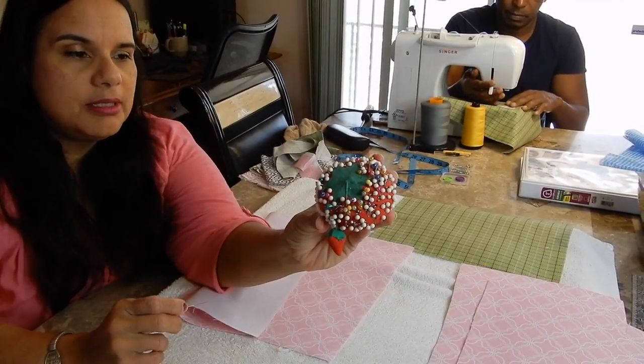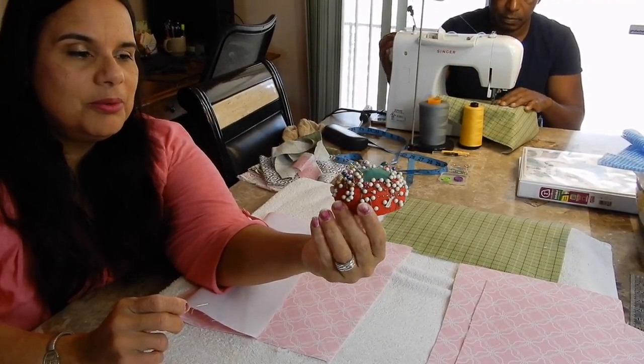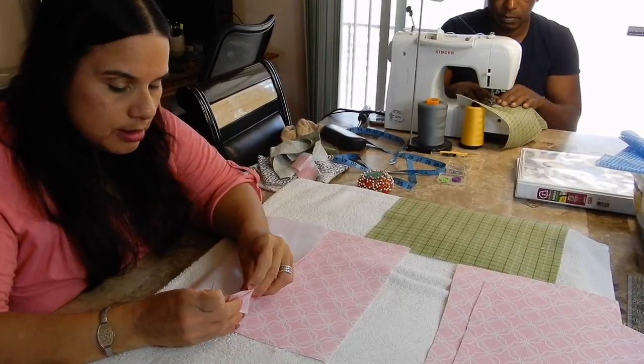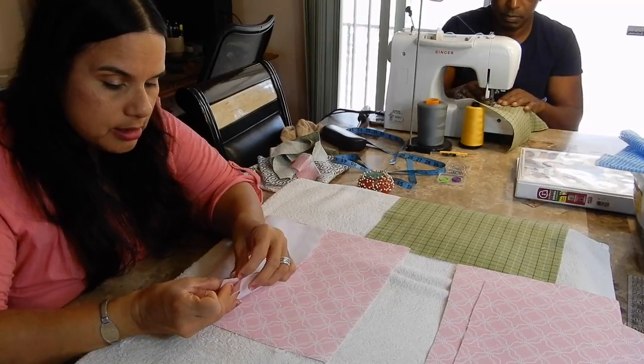I found this little thing in mommy's machine drawer. Pretty cool, right? It also says it looks like mushrooms. So we're doing the pocket with the organizer.